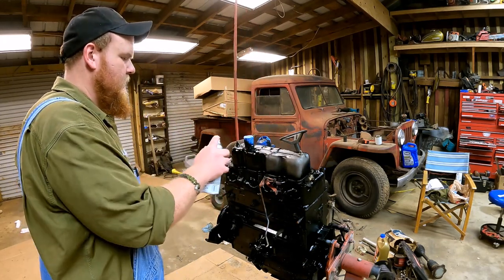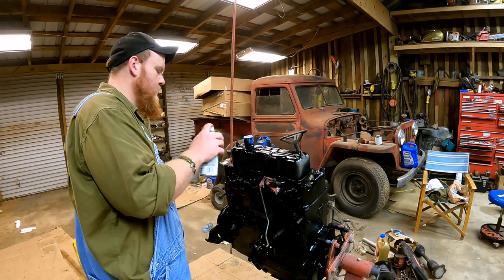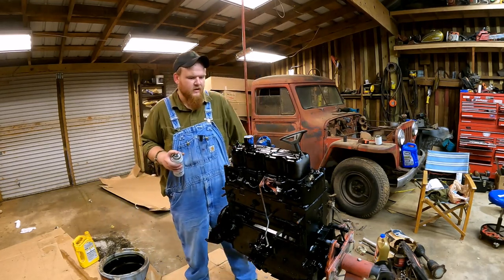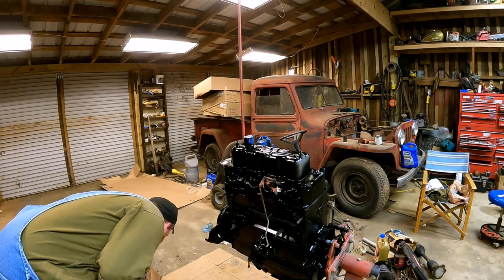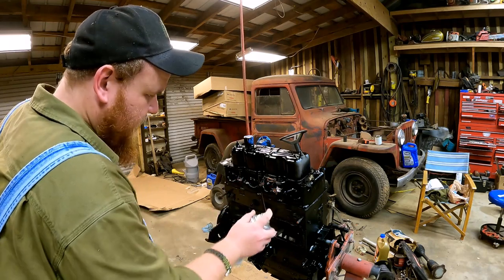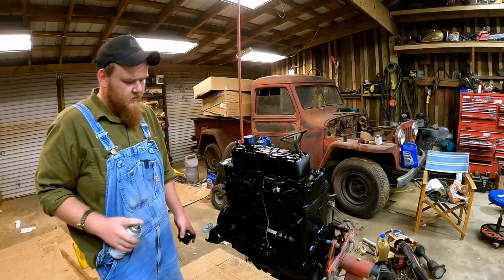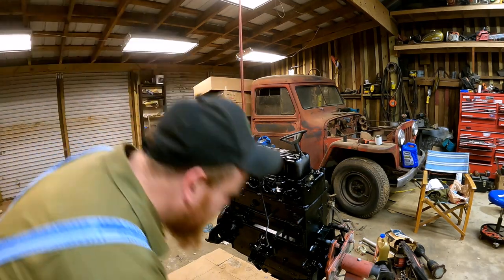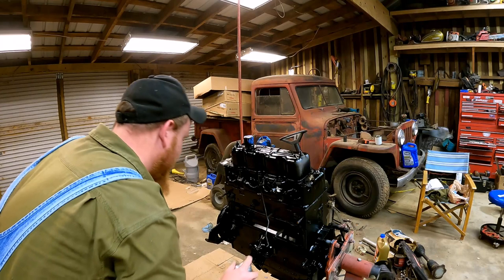I'm not trying to impress nobody. We just want the thing painted. If they're not impressed by that sick two-wheel drive Willy's truck, then they can't be impressed and they're not your friend and you don't want anything to do with them. This is science — you don't need that kind of negativity in your life. You got somebody that doesn't think Willy's truck is the sickest thing ever? Go ahead and remove them from your life because you ain't got time for that.